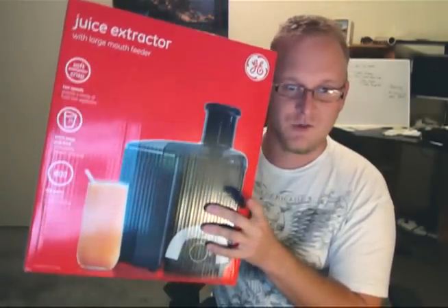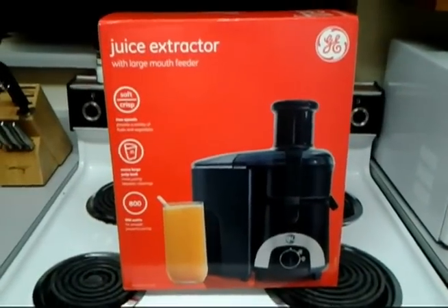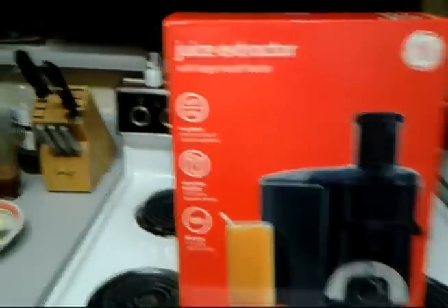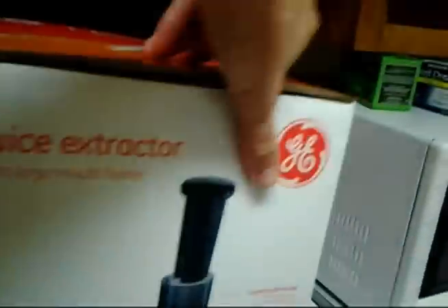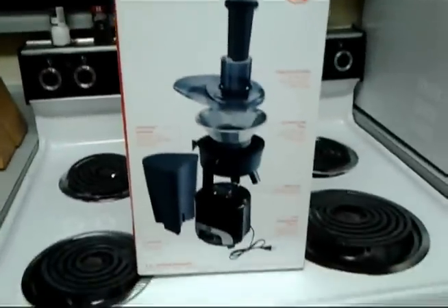Tried it out, just figured you guys would like to see how it goes. So here we go — the brand new GE Juice Extractor with a very large mouth feeder, 800 watts. I was like, you know, I need a juicer. 50 bucks. Not bad.